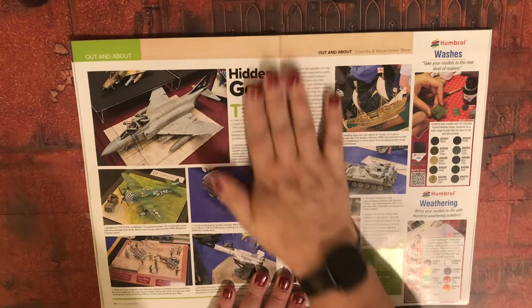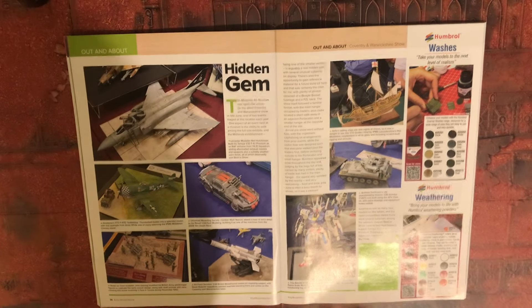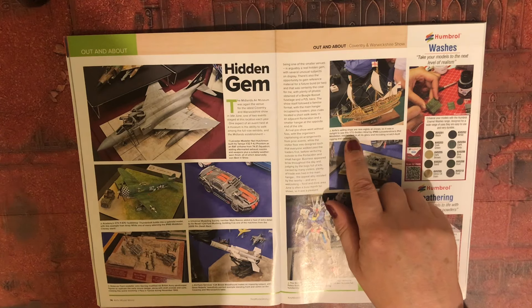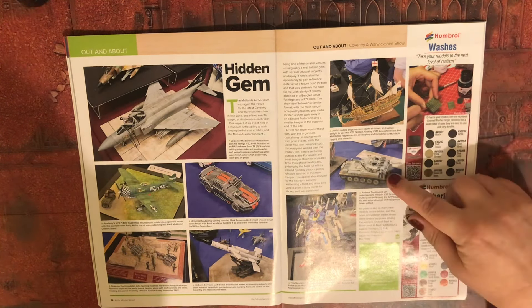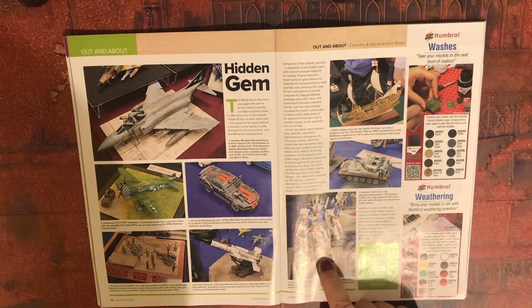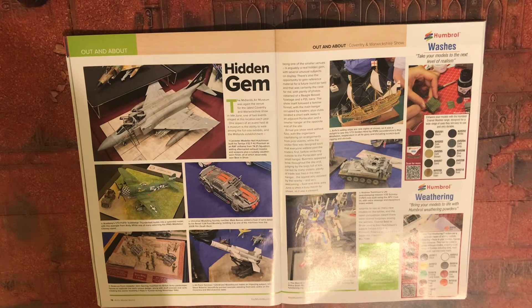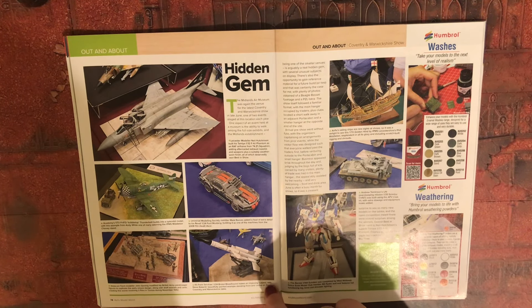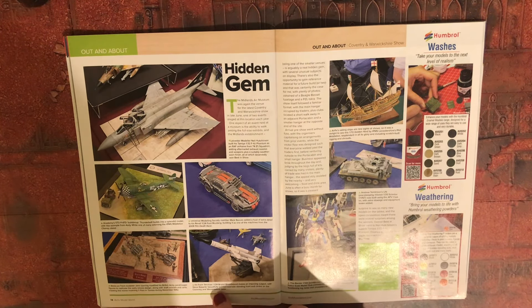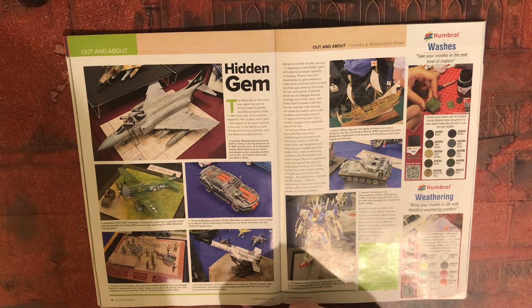Hidden Gem — the Coventry and Warwickshire show. We have a Golden Hind, obviously a Scimitar, and is that Gundam — 1/44 scale Gundam? Kit Form Services' 1/24 scale Bristol Bloodhound makes an imposing subject, with Steve Roberts' beautifully painted example standing front and centre on the Coventry and Warwickshire table.